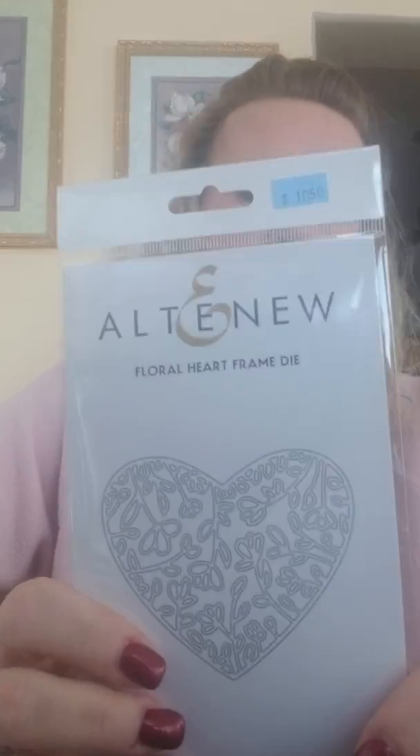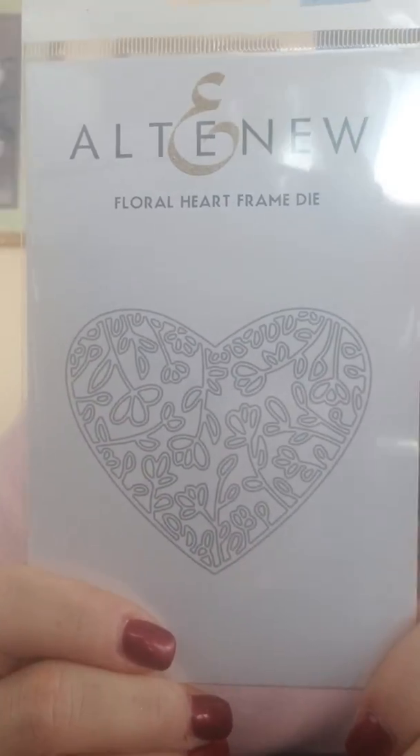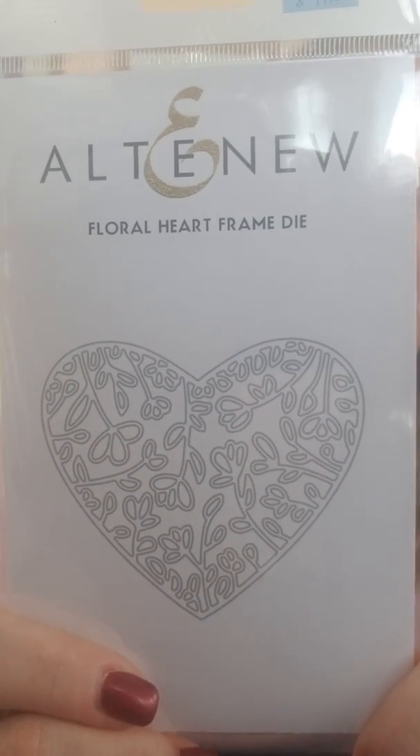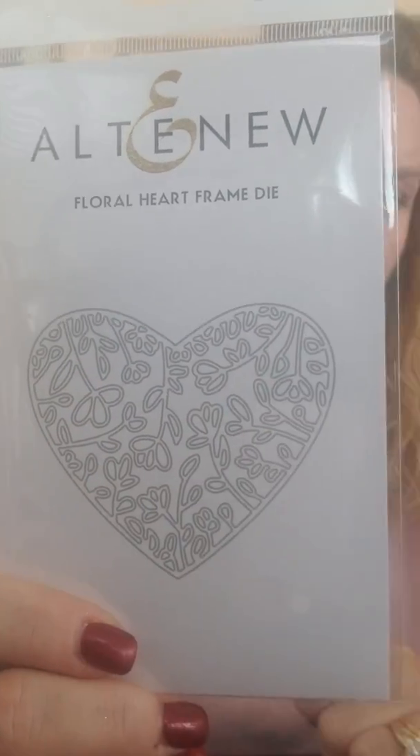Here is another heart that's just gorgeous and does not have to be used for Valentine's Day — it could be used for anything. This one is called Floral Heart Frame die and it's very elegant and dainty. I love all the floral features inside the heart.